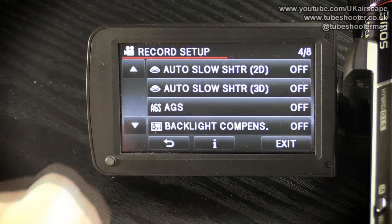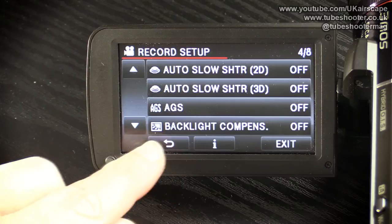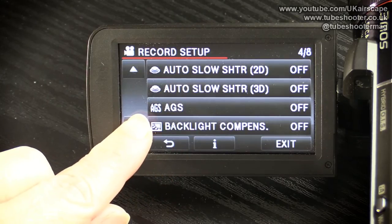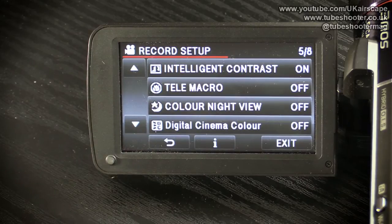Backlight compensation is an option you can choose while filming. If you've got a person being silhouetted by a light behind them — say they're standing in front of a window — the window is really bright and the person is very silhouetted. If you turn backlight compensation on, the camcorder tries to compensate by turning up the gain on the darker area so that you can see the person.